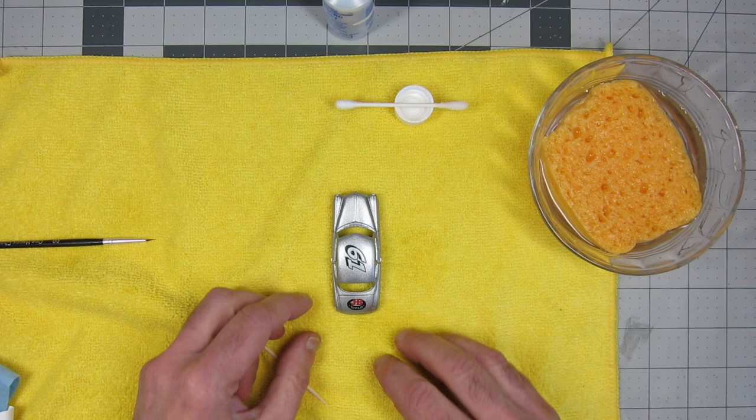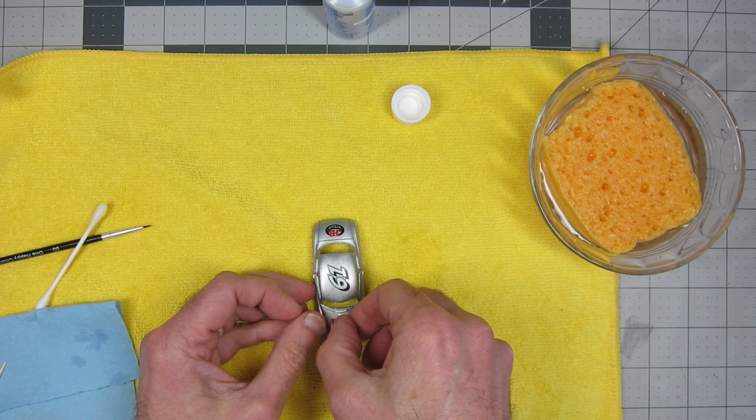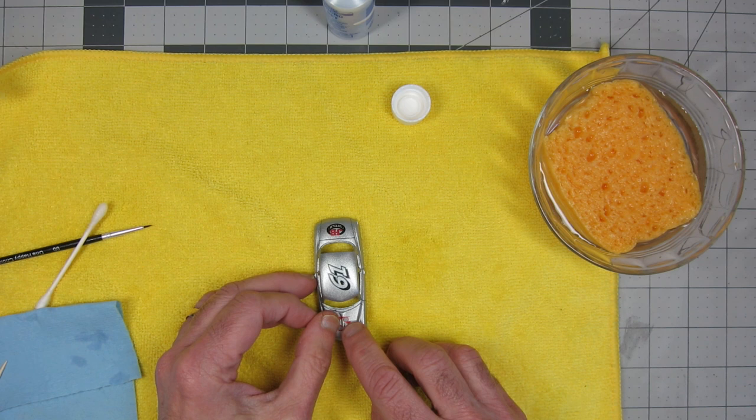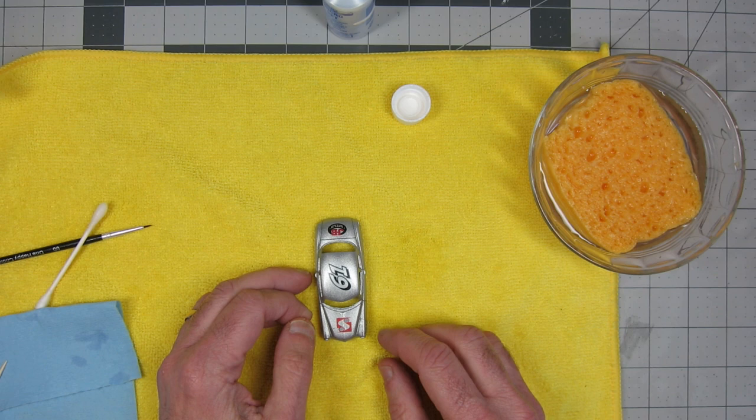This was good practice — laying down decals and making decals. They actually were very easy to print. The nice thing about laser printing of decals is you don't have to hit them with a clear coat like you do with inkjet printing. You don't have to seal ink in — this is toner. There you see me putting the logo on the hood. I'll spare you seeing me do the decals on the side — that's enough pain and suffering watching me do this.